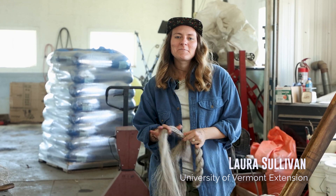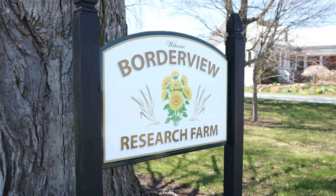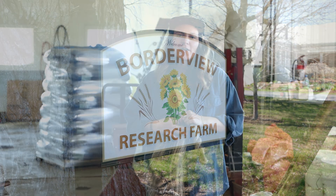Hello, my name is Laura Sullivan. I work for UVM Extension. Today we are at the Borderview Research Farm in Alburg, Vermont.